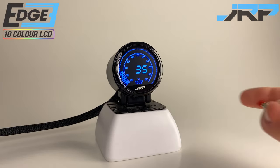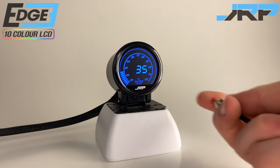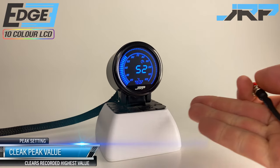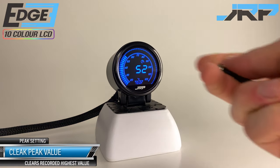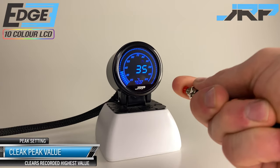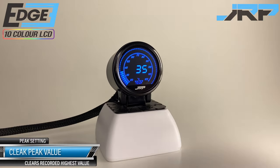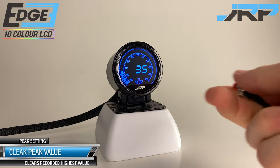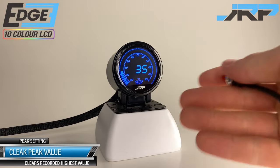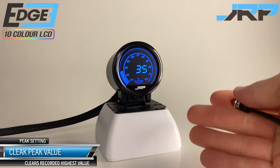The first button press on the menu shows us peak value information — historically the highest temperature the gauge has recorded. Holding the button down for three seconds will clear this value, confirmed with a beep. As a side note, peak values will not be recorded lower than 20 degrees Celsius, just in case you're trying to troubleshoot in colder climates.